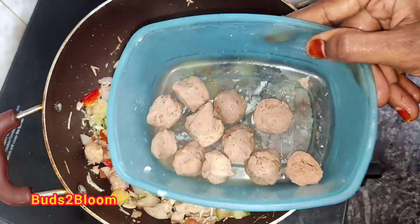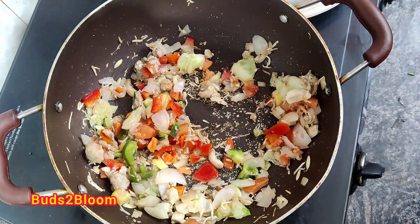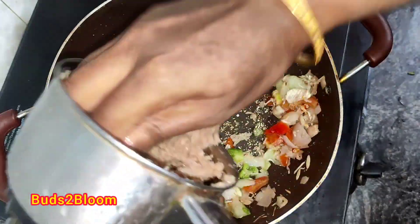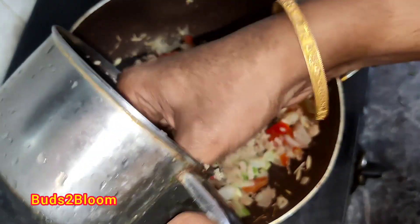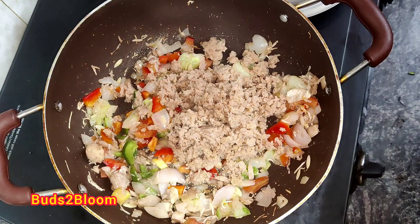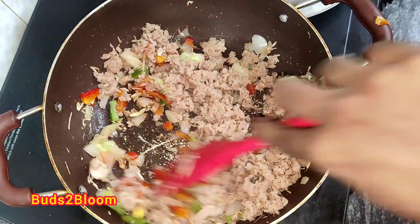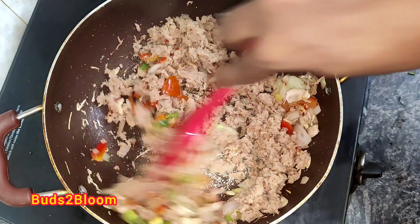Meal maker is made in a mix. You can use 32-40 grams. You can use a mix of all of these with a meal maker.